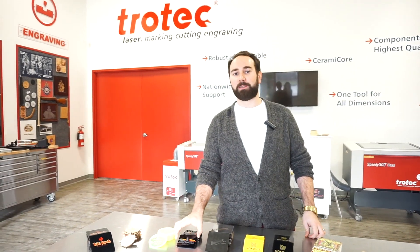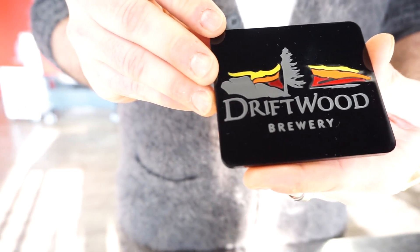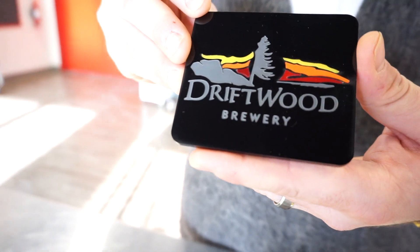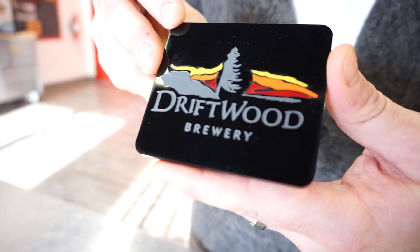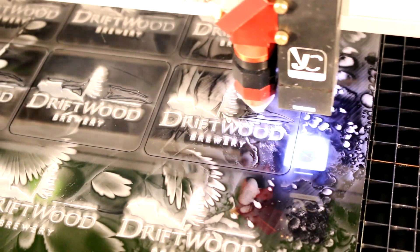The next coaster we made was for Driftwood Brewery located in Victoria, BC. For the base part of this coaster, we used our 3mm thick Trotec Glass Color Gloss Black. As you can see on this coaster, we used a combination of engraving and inlays. For the inlays, we used 3 different colors: Trotec Glass Color Gloss yellow, red, and orange. First, we put our base material into the laser machine, engraved our logo and cut out the inlays.